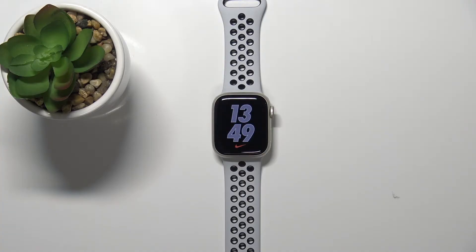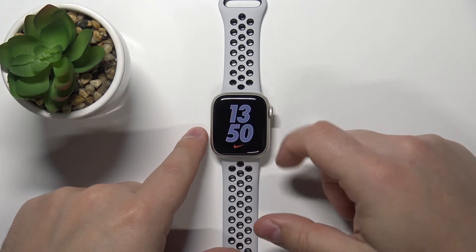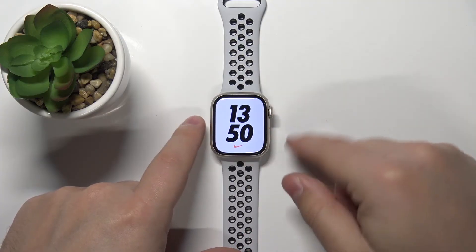First we need to wake up the screen on our watch. To do it you can simply tap on the screen or press the crown button. Once you wake up the screen,